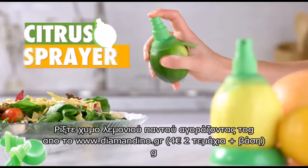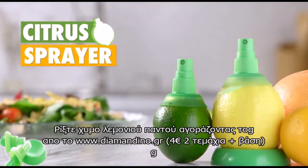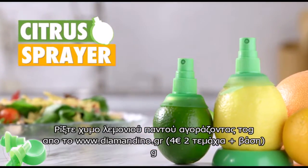Spritz your snacks and supper with the citrus sprayer 2-pack, and shop for hundreds more curiously awesome gifts at vat19.com.